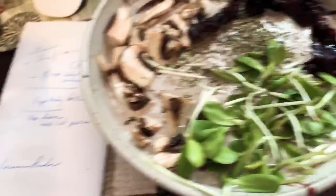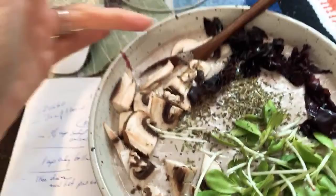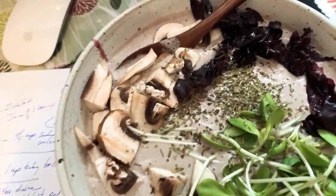Pour this into the bowl. On top I have some simple Italian spices, sunflower micro greens, a little bit more baby bella mushrooms, and my other tablespoon of dulse leaves — which I have every day. I want you to see how creamy it is — it really is like a creamy mushroom soup or a mushroom sauce.